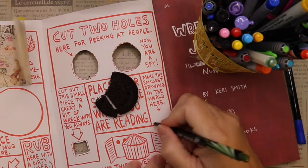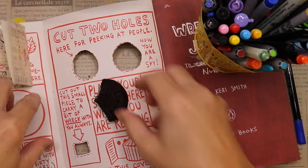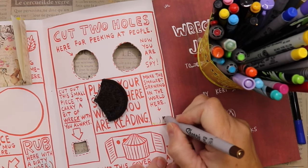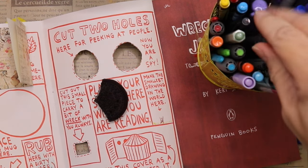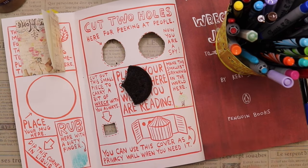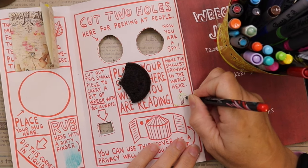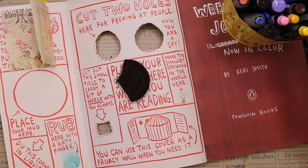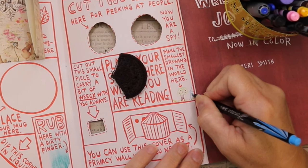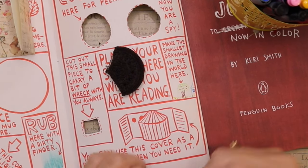We've got some more instructions here. One was to cut out a little square and it says 'take this with you always.' Another said 'place your snack here while you're reading' — so that's my gluten-free Oreo cookie placed right there. Right next to that it says 'make the smallest drawing in the world here.' It's probably not the smallest but it is pretty small — we have half a house, a little apple tree, and I added some grass. On the bottom it says you can use the cover as a privacy wall when you need it.